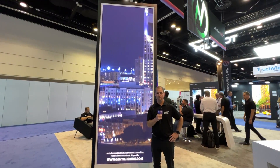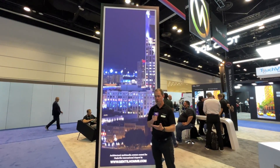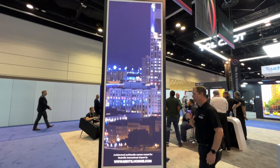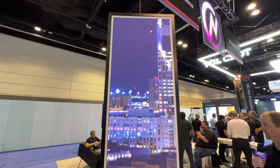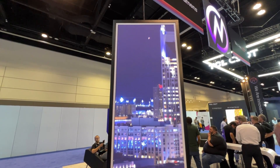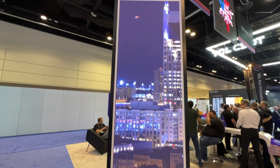Hey, this is Curt DeYoung with NanoLumens at Infocom booth 1781. What we're showing here is our Engage product. This is our flagship cabinet-based product. It comes with a six-year pixel-level warranty and is available in pixel pitches of 0.9 to 2.5.